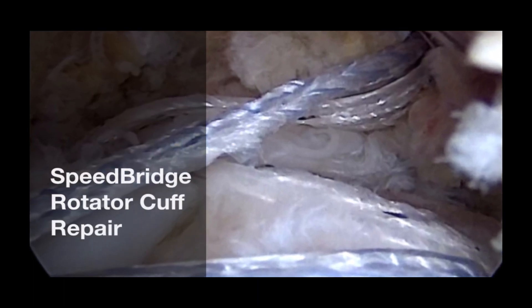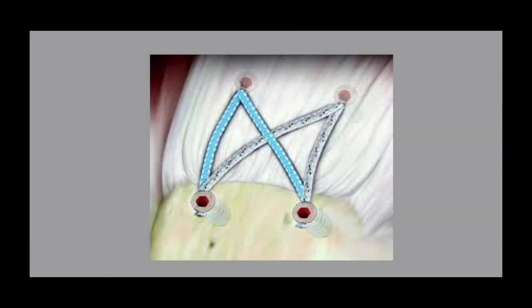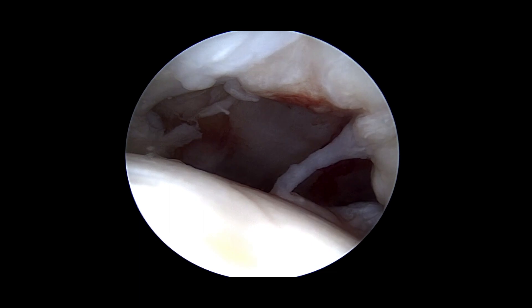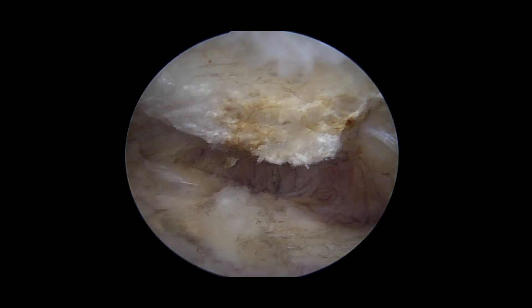Speedbridge Double Row Rotator Cuff Repair. This is the right shoulder of a 53-year-old lady who sustained an acute rotator cuff tear two months ago. Viewing from within the joint, we can see the U-shaped tear in supraspinatus.